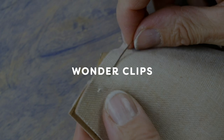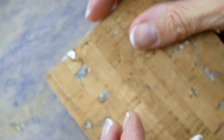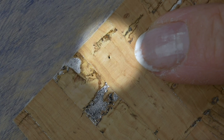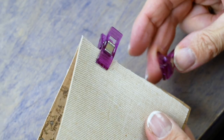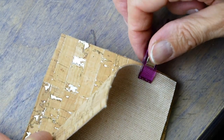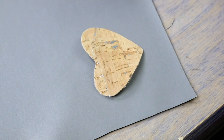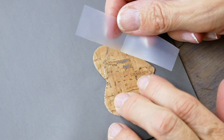Because the holes pierced through these materials are permanent, you won't be able to use pins without leaving ugly holes behind. You can instead hold your pieces together using wonder clips. These will pinch your materials together without needing to put a hole in them. But what if you need to clip something that isn't close enough to the edge, such as an appliqué?